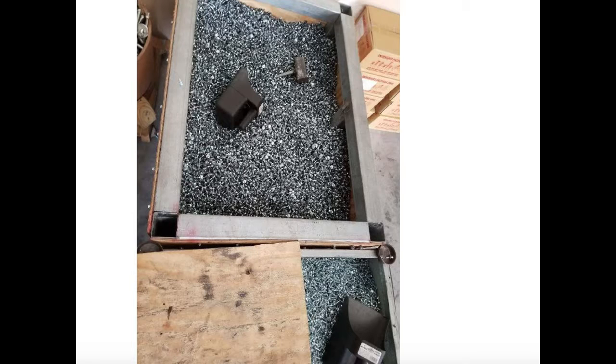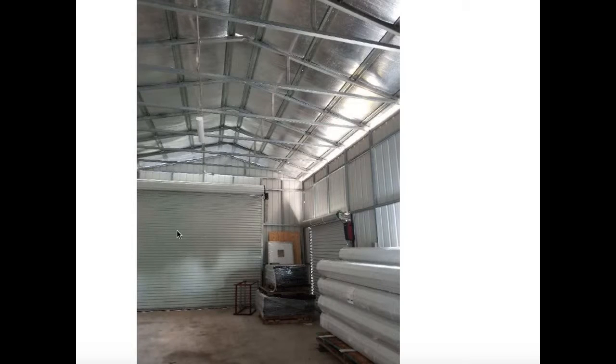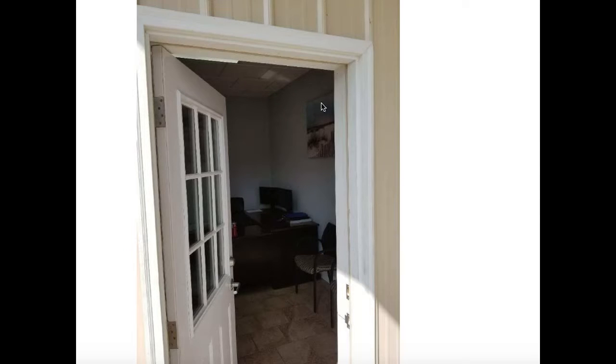This building where everything is being stored is pretty unique — our manufacturer has actually fully finished it. They've insulated the whole thing, added sheetrock, and are putting in a drop-down ceiling. There's already electricity in there and a couple of roll-up doors — that's one of our 12 by 12 doors, and here's a 9 by 8 door. Here's what the building looks like on the outside. I believe it's 30 feet wide by 100 feet long. On one corner, the manufacturer has fully enclosed an office space with a drop ceiling, insulation, electricity, sheetrock, tile floor — just a nice little office space.